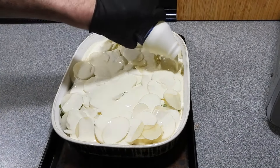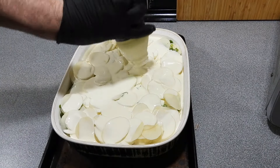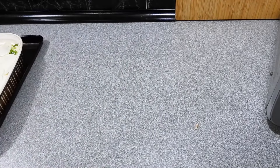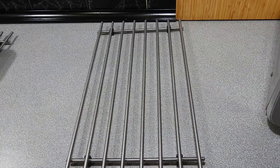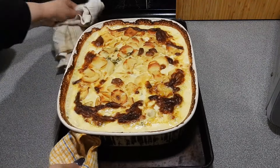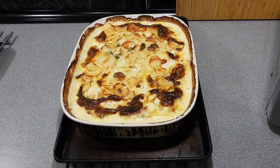Pour your cream all over the top just like that — no rocket science here. This is one of my favorite dishes to do whether it be summer or winter, just choose the days where it's not like 35 degrees. I've poured all that cream over.